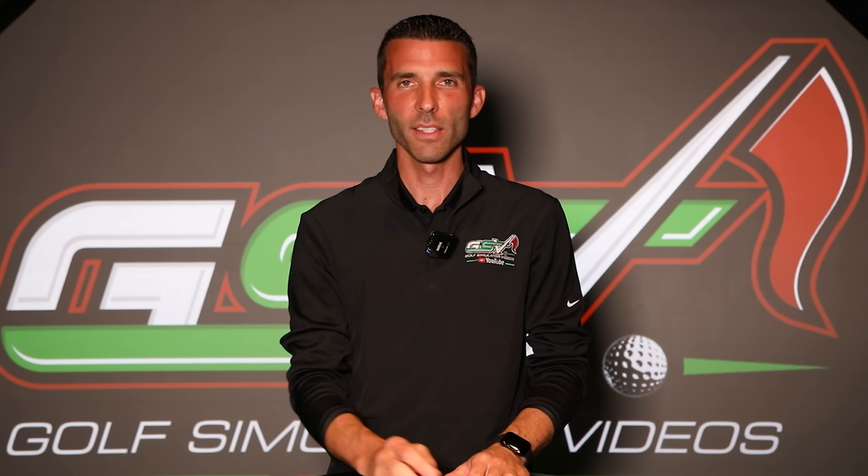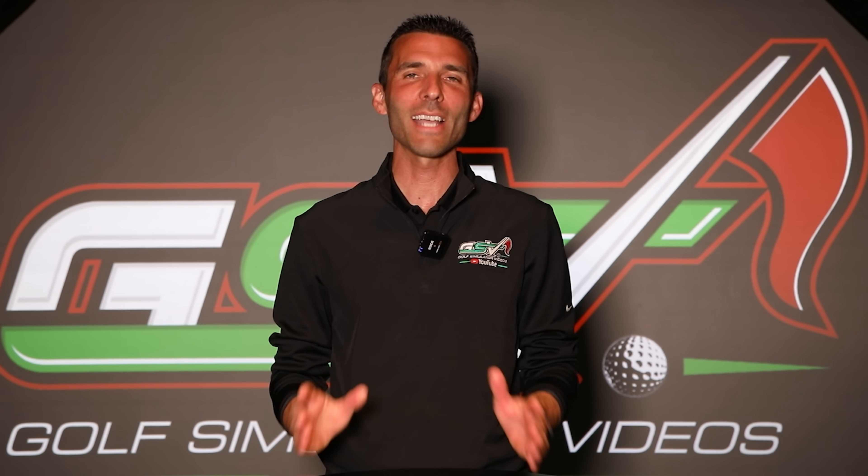What's up guys? Welcome back to Golf Simulator Videos. We're here today with a pretty cool video after actually taking like three or four weeks off to kind of focus on some outdoor golf and spend some time with the family. During that time I have had so many emails coming in about the Garmin R10 launch monitor — actually the Garmin Approach R10 is the name Garmin uses — this portable golf launch monitor is radar-based, and I've had so many people emailing me about it. That's what we're here to talk about today.